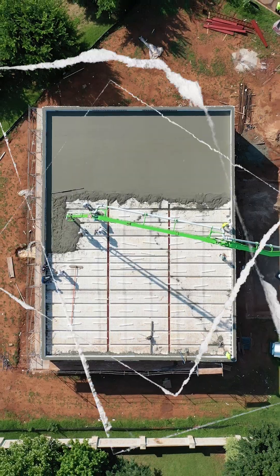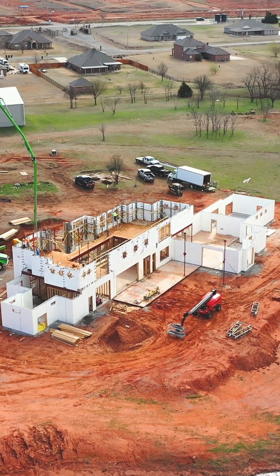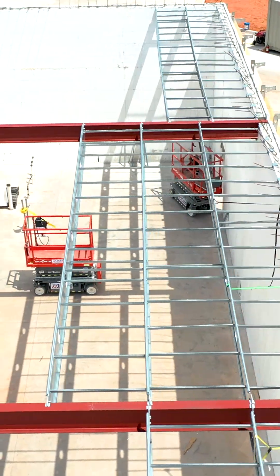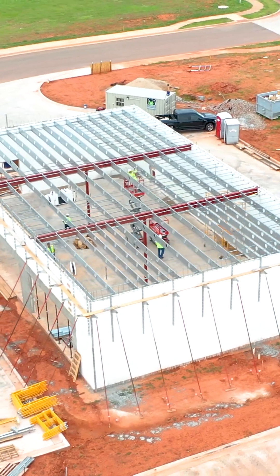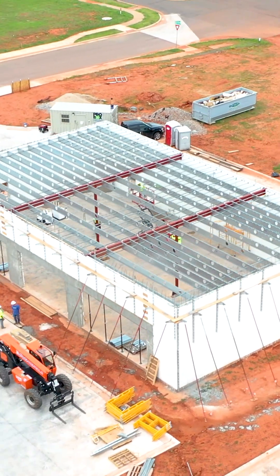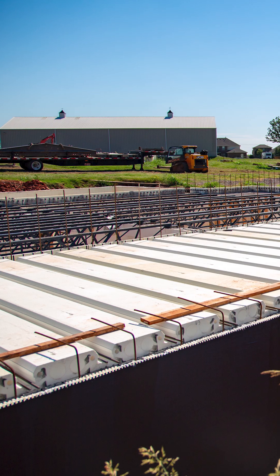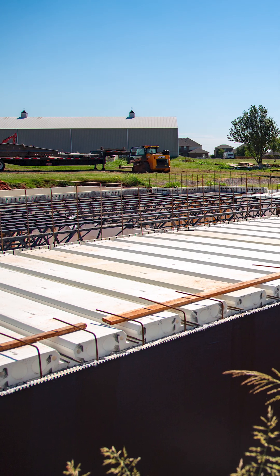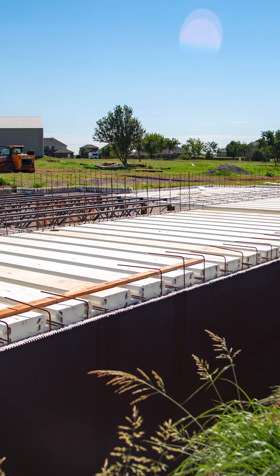Beam pockets and embeds are very common whenever we get into multi-story construction or commercial shelters where we're bringing in lots of red iron or bar joists. There are tons of different details for the different types of connection points out there. You have embed plates, and we're welding angle steel to carry deck. We can show you details when we see how it's done.